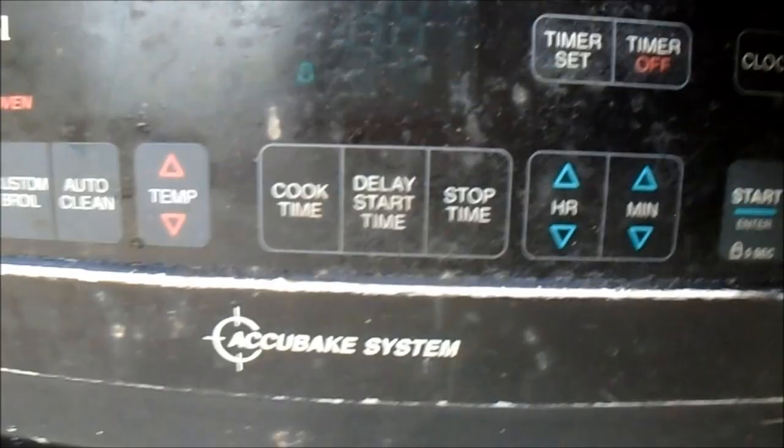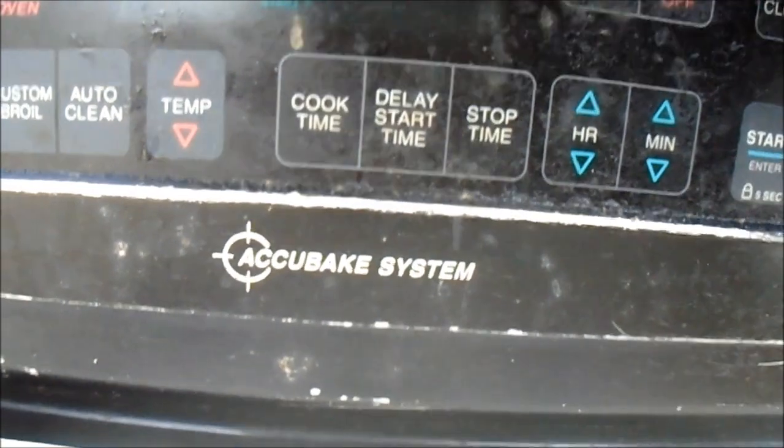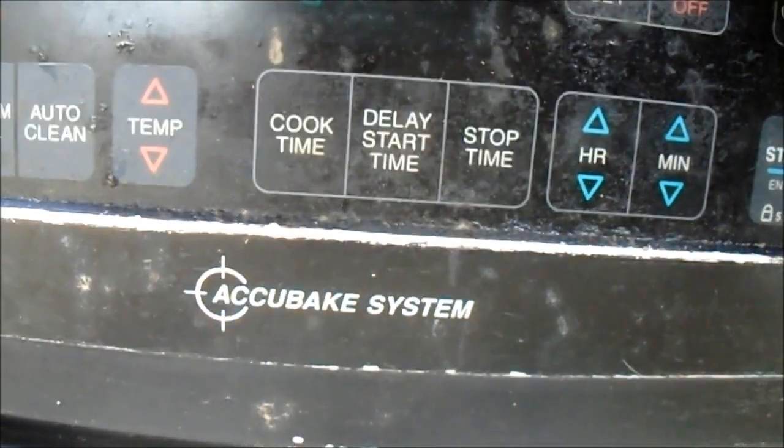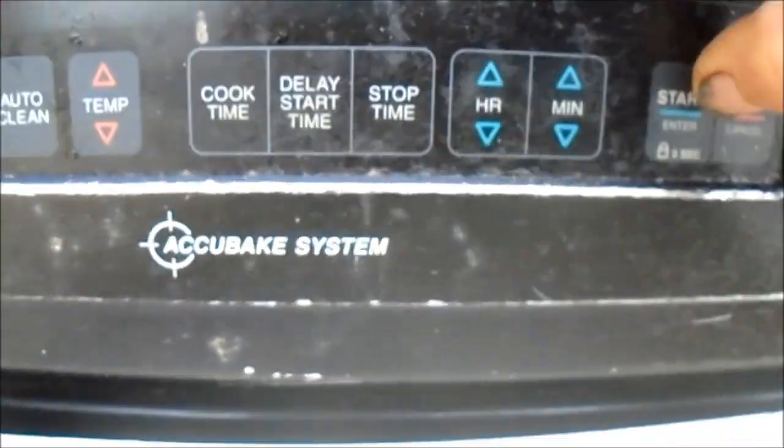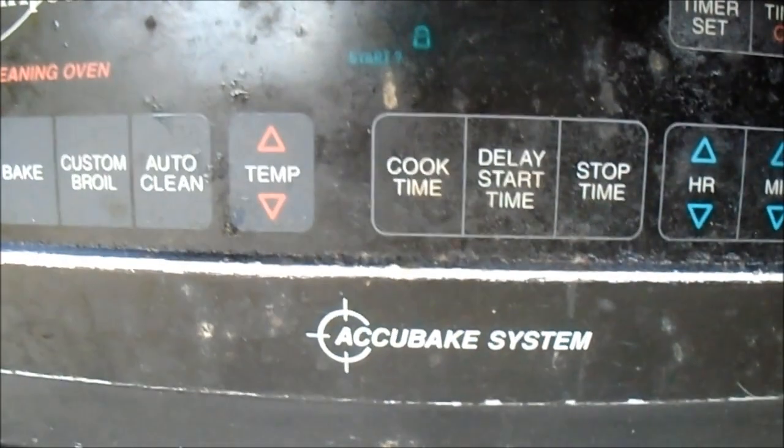Hey, how's it going? Look at this one, it's got a lock on it. If you try to press anything now it says 'select' and then a question mark. Press start and it says 'select' and question mark.